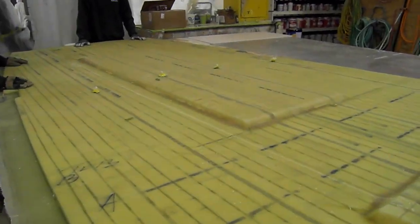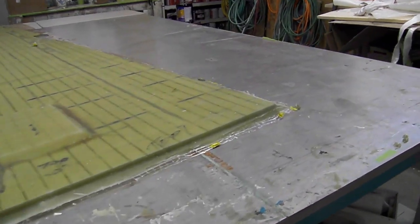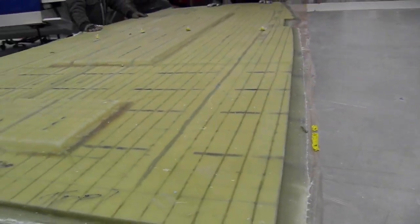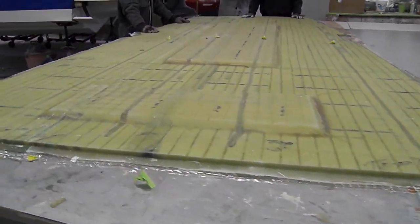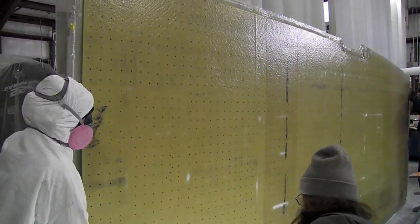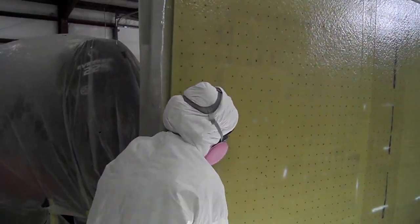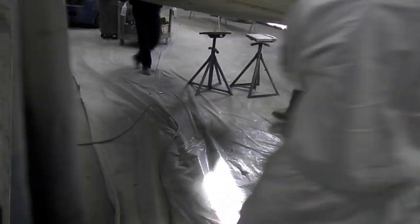All right, we just took the bag off the deck, moving it over into the sanding area. The thing came out absolutely fantastic.